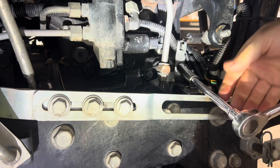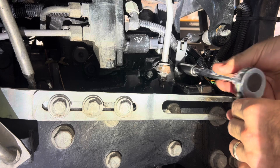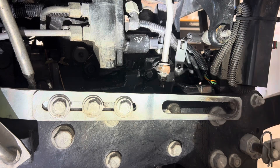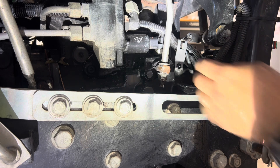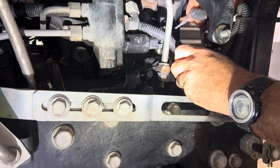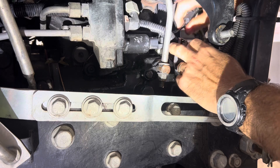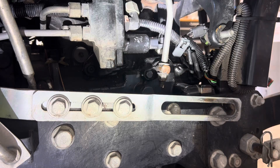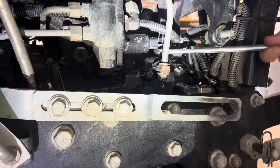This is just a bracket holding the electrical wiring in place. It's just easier to remove the bracket — it gives you access to unplug that switch as well. Now just use an open-end wrench to crack that loose.